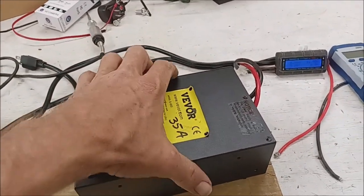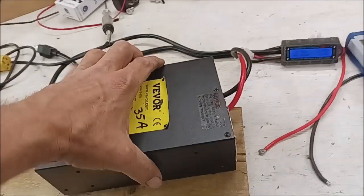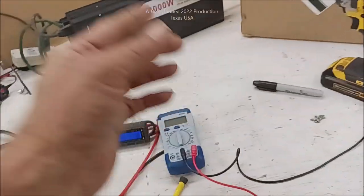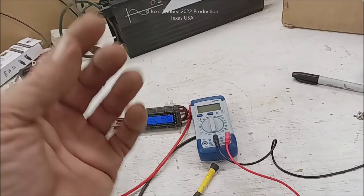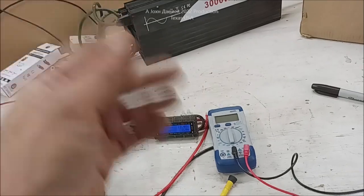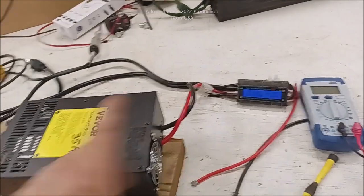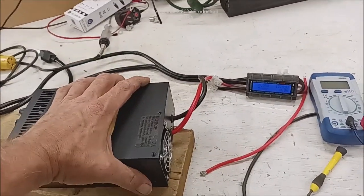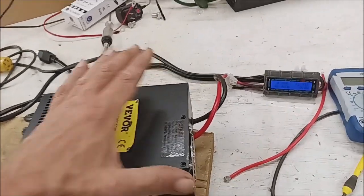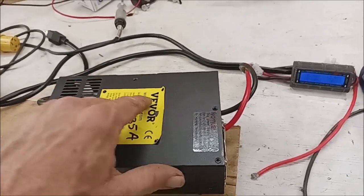This little doodad right here is a Vever. It's 45 amp — I wrote 35 amp because I readjusted it. And this is what we're going to show you here. This will charge lithium, lead acid, nickel metal hydride, LTO — lithium titanium oxide — NiCad, it'll do it all. It'll charge anything in the neighborhood that you want. You can get a 65 amp model, a 75 amp model. This one here is about $50 to $55. I'll put a link below the video to it.